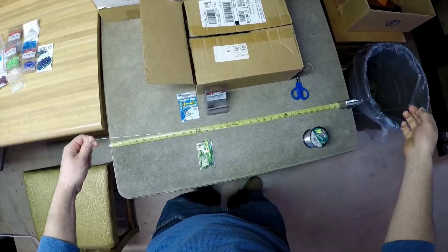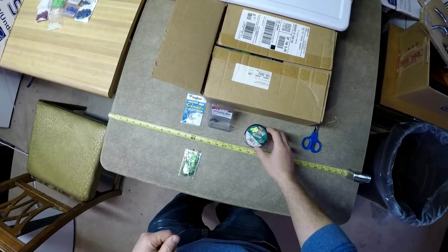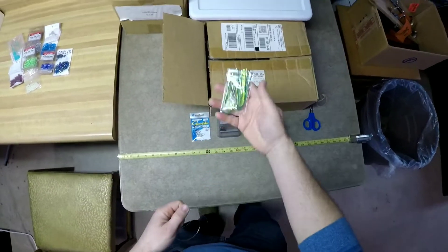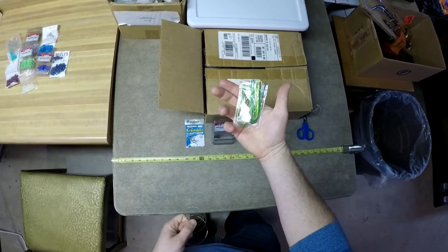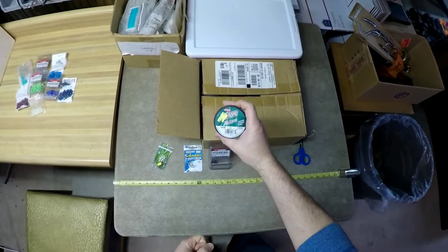Hey guys, we're back here in the basement fishing layer for the second installment of our video on how to tie salmon trolling flies. Here's the fly we tied the other day, and I'm going to show you guys how to rig this up to actually troll.